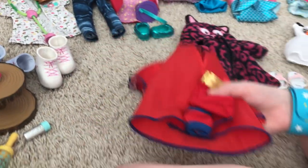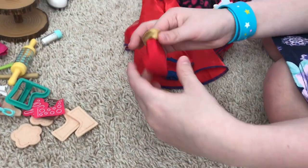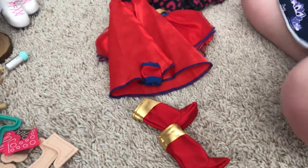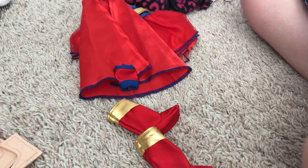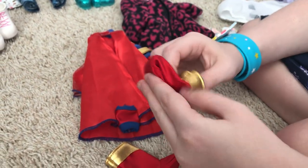Next up we have the super cute Supergirl outfit, and it comes with these little boots. They're not like Welly boots — they're easy to get on. You just flip them on; you can squish them and they go right on.